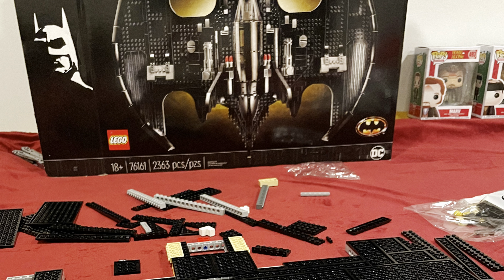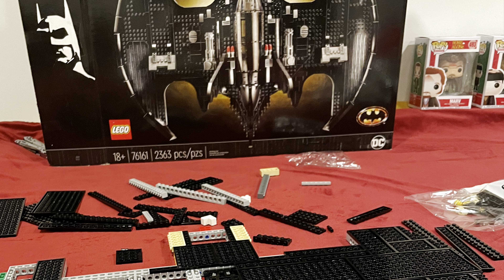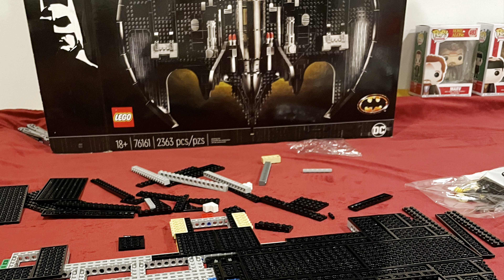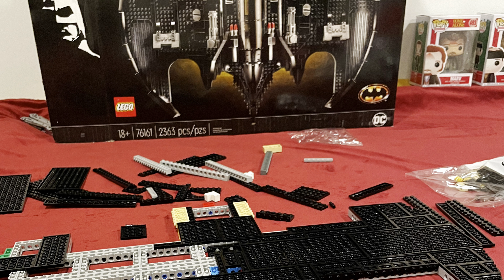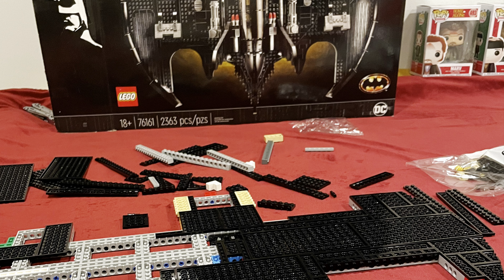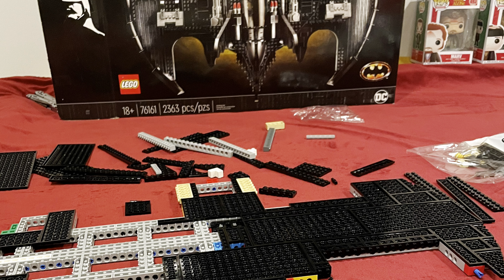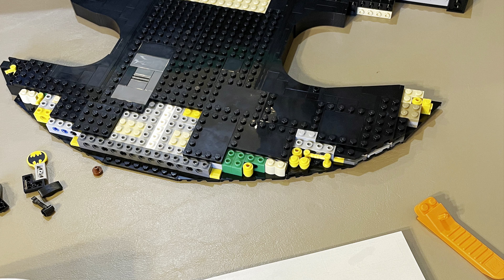At 2,363 pieces, the box does say 18 and up, but I don't really believe that. It's more of an advanced build, so don't always look at that age rating. It is for advanced builders, I would say. It's definitely not a toy — it's a collector's item and a display piece. You maybe don't want to buy this for your 7 or 8-year-old unless they're really good and take care of their stuff.